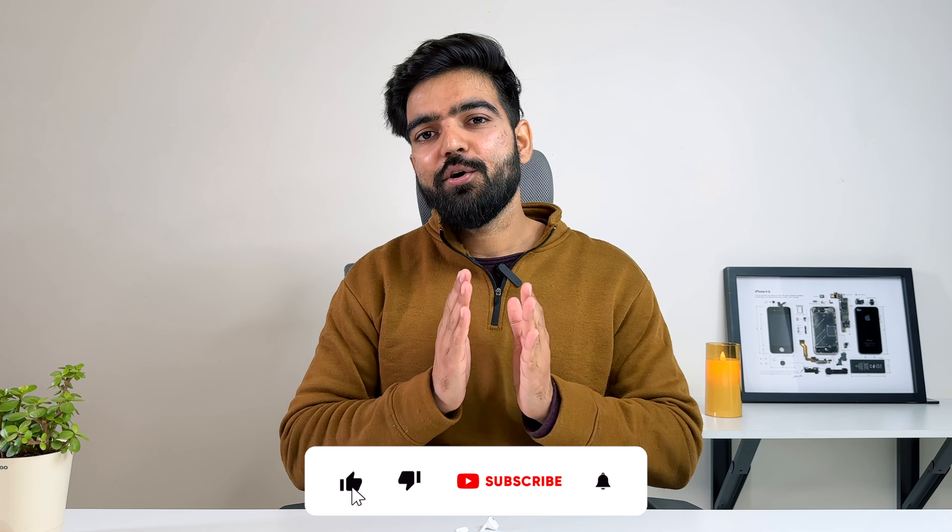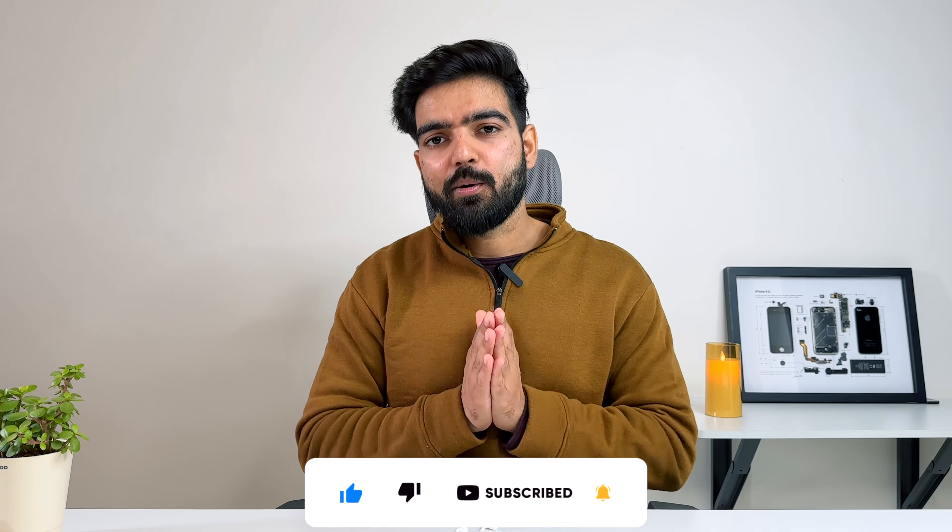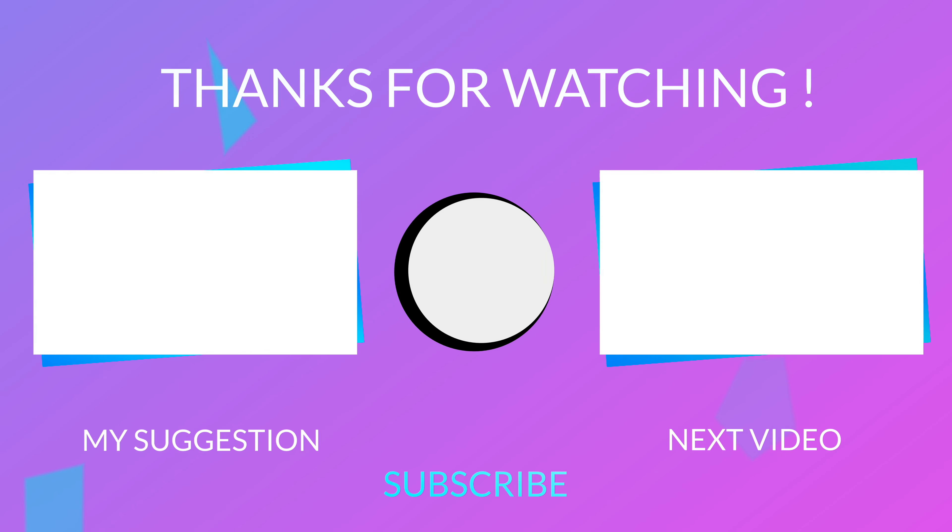So friends, that's it for this video. If you liked the video, please like it and subscribe to the channel and hit the bell icon. Thank you for watching. We'll see you next time.